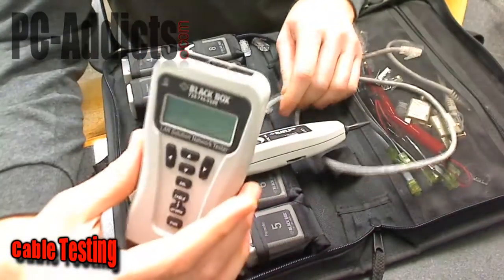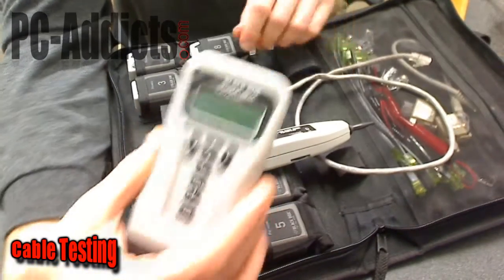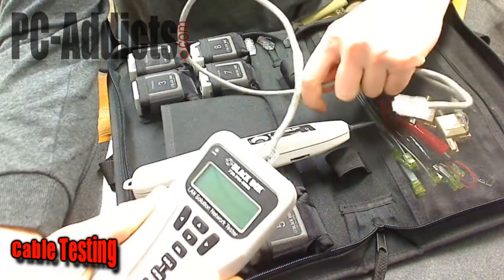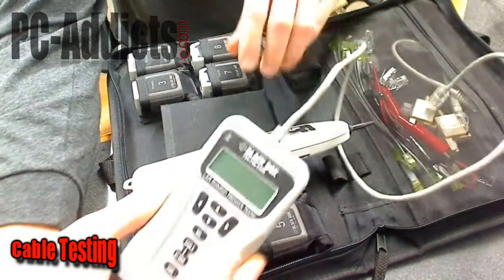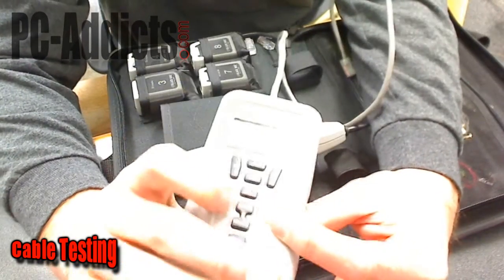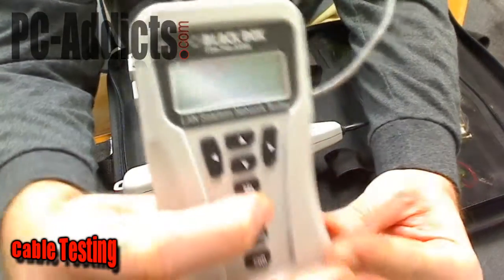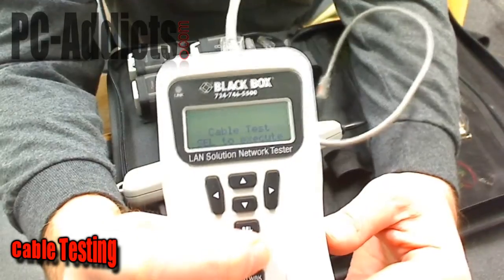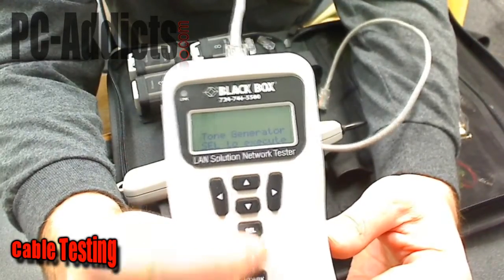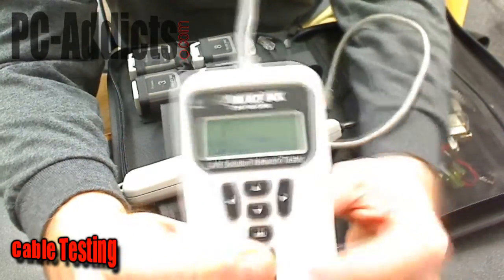This will generate a tone. What you do is plug a cable into this, plug it into the wall jack, then before you walk downstairs to your patch panel, you turn this on and hit the cable button. Let's see — cable length, tone generator — that's what we want. I'm going to hit select, so right now it's generating a tone. There are different types of tones you can use.